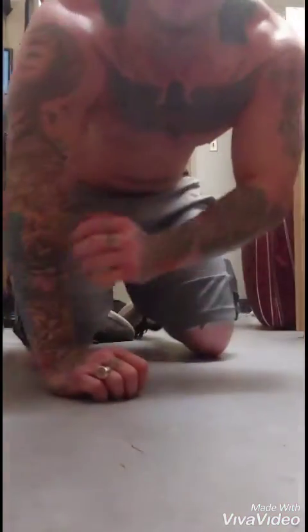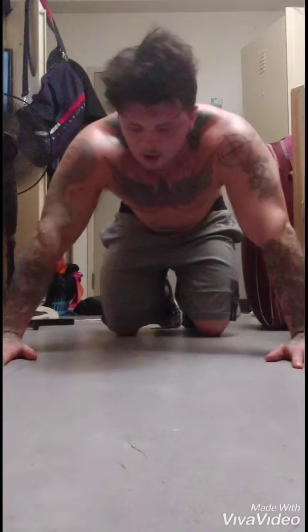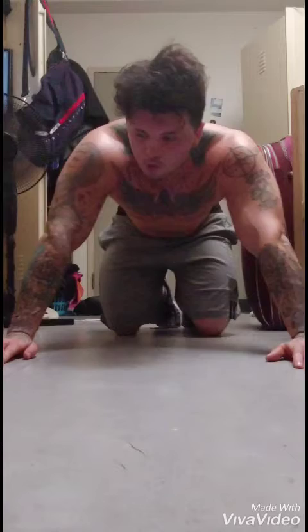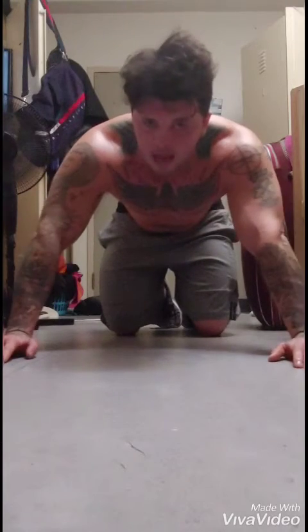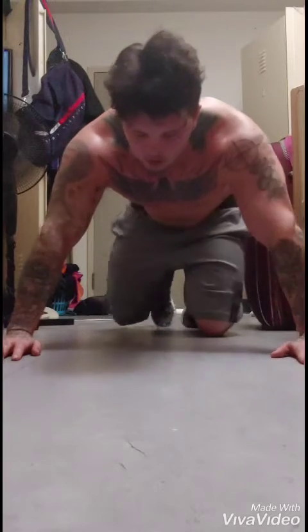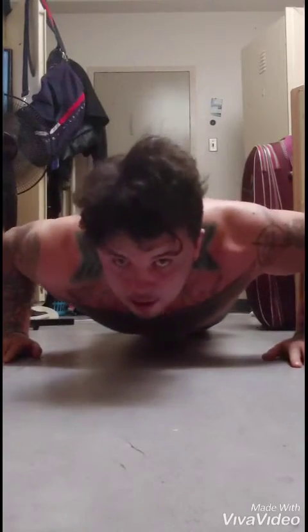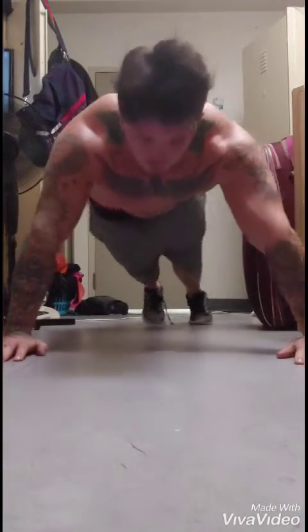Alright guys, now this one right here is a little bit more advanced. These are clap pushups. Here's the trick: when you come down, you don't want to land hard — you want to land soft. When you're coming down, go a little slap. You want to come down and explode up. And if you can't do the clap, just do explosive ups. It's working on your explosive strength.